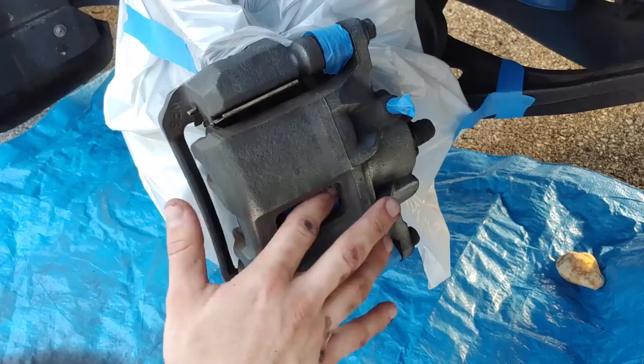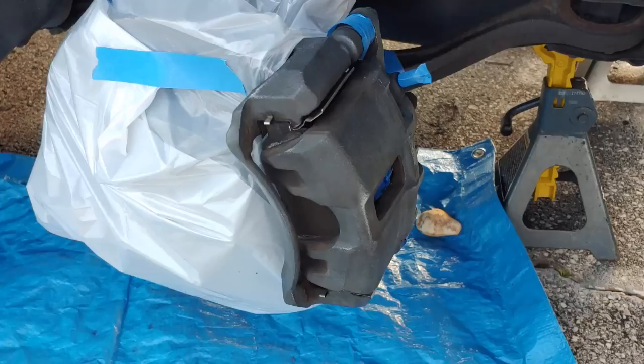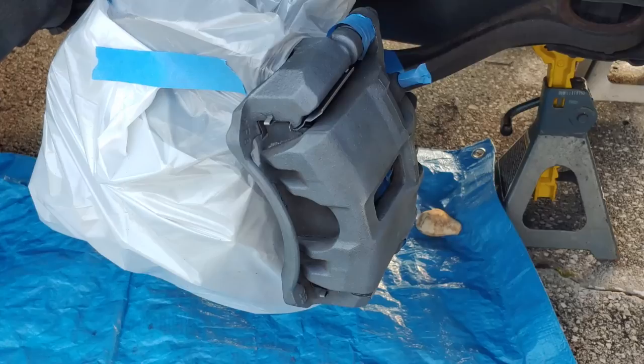We're ready to prime. Take our Rustoleum 2X Ultra Cover Primer, shake it up for about two minutes. The first coat is always going to be the lightest coat, so don't worry about coating everything on this pass.